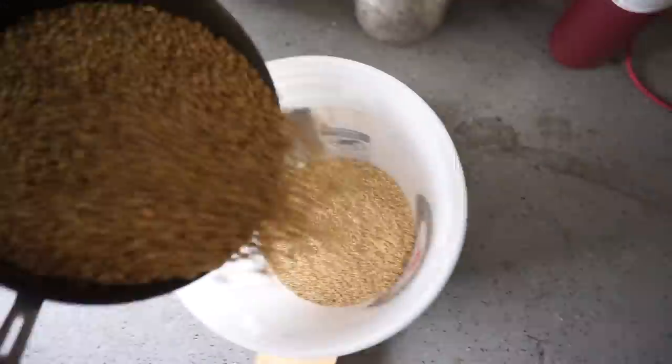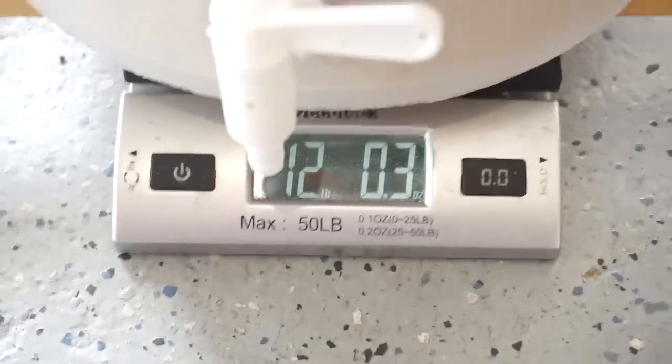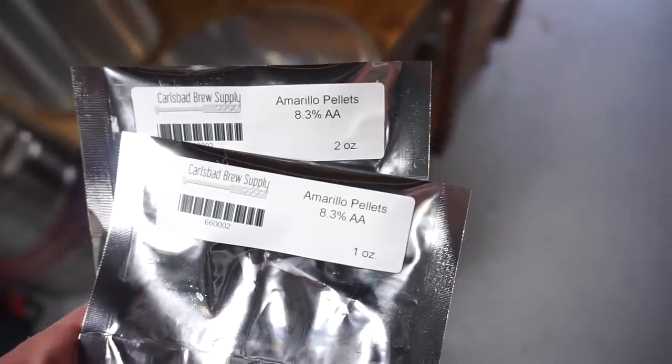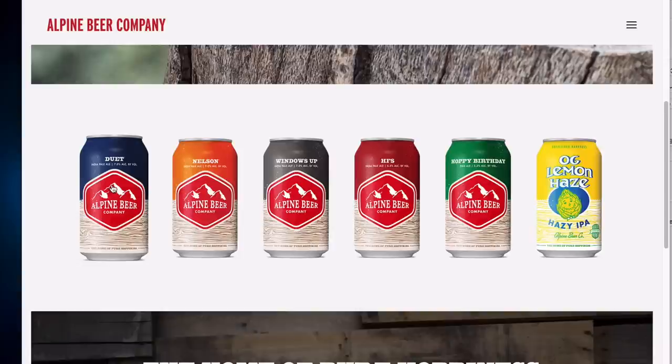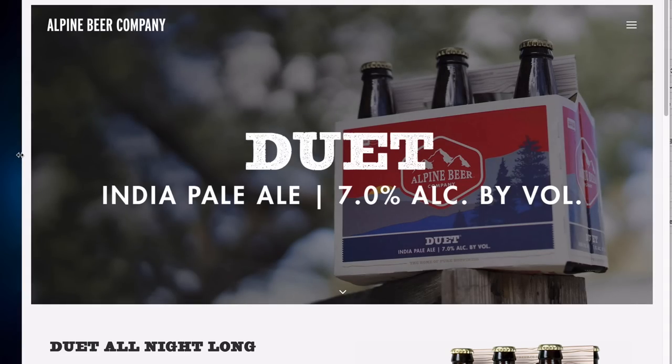West Coast IPA SMASH beer. Single malt — we're going with two-row because it's the most accessible and the most universal. Single hop — I'm going with Amarillo since I haven't brewed with it in years, and it's the hop that got me into homebrewing after I got inspired by the taste of all those good Alpine beers. Big shout out to Alpine.